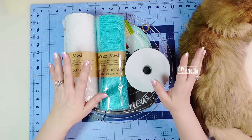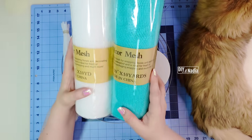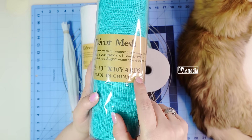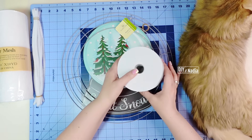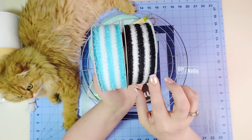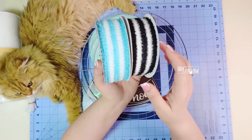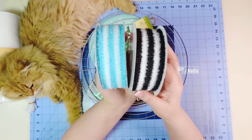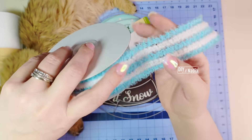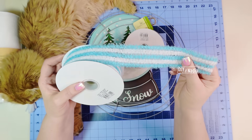Let's go over the supplies for this wreath. I'm starting with some beautiful teal and white deco mesh. Both of these are 10 inches in width and 10 yards in length. Some pipe cleaners of course. The ribbon I'm using is super cool — this is the fuzzy ribbon. I have the black and white and the white and light blue, both wired edges, and both feel like those warm and cozy socks we get from everyone at Christmas. It is so beautiful, so elegant. I cannot wait to work with this ribbon.